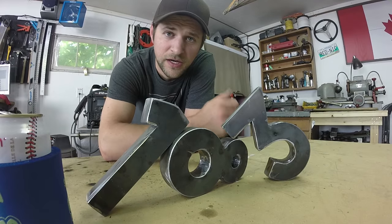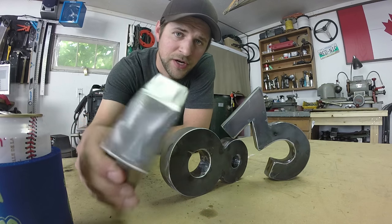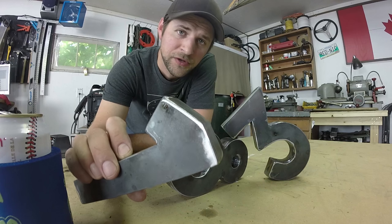I've got the numbers all cut out, got them all ground smooth, and got them all welded up to about as welded as I need them to be.